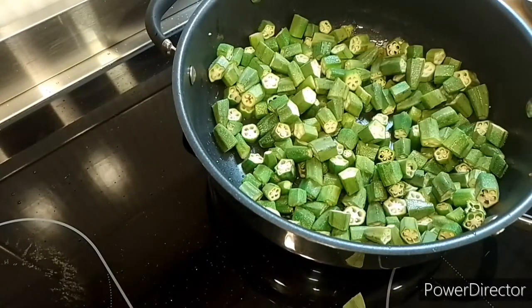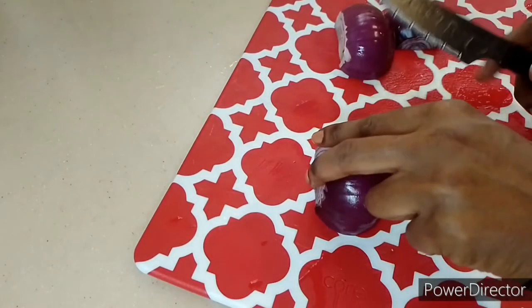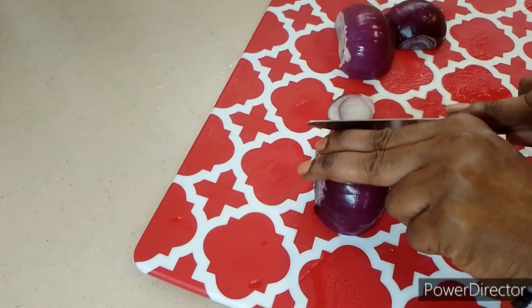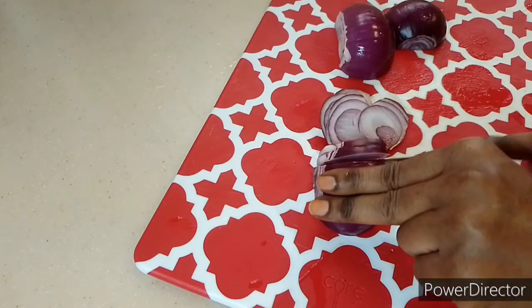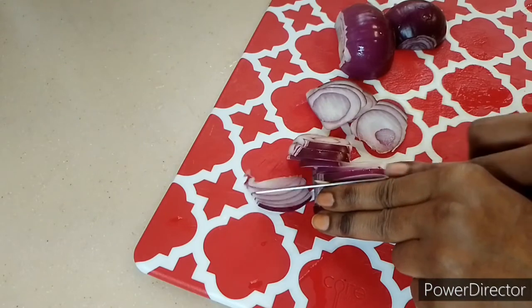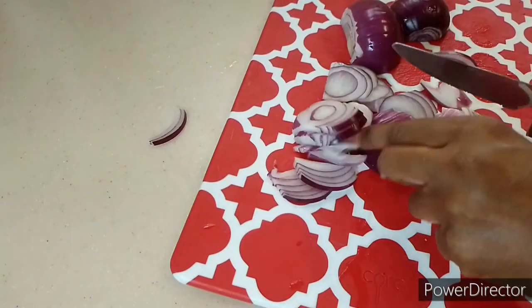So I will slice my onions. I'm not going to cut them into tiny pieces, just slicing the onions.